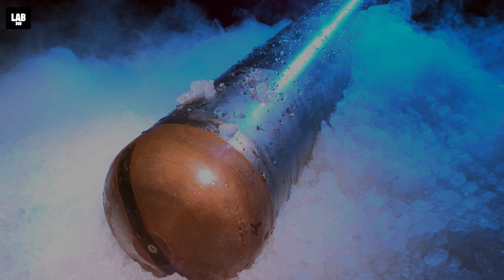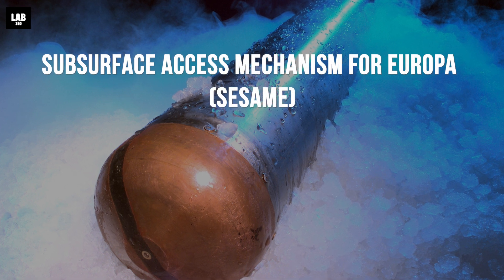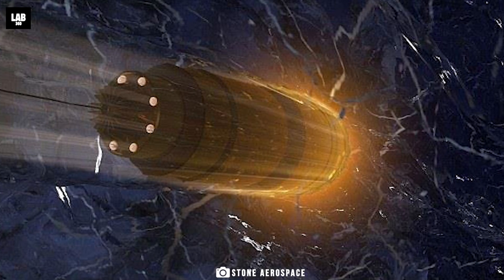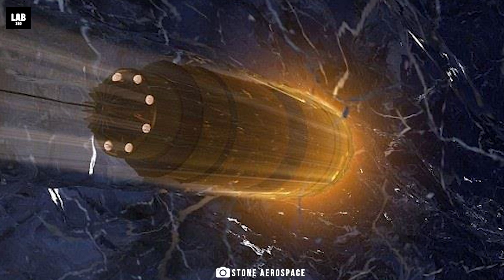Among the most likely ones for the mission is SESAME, which stands for Subsurface Access Mechanism for Europa — a type of thermomechanical drilling robot that can completely drill through Europa's thick icy shell by melting, cutting, and burning down to reach between its ice and the undersea ocean.